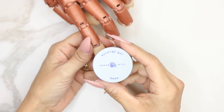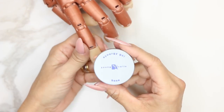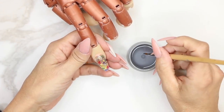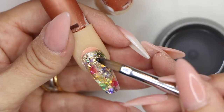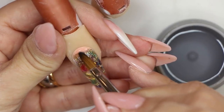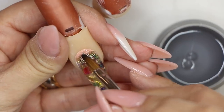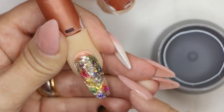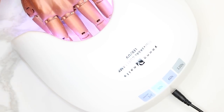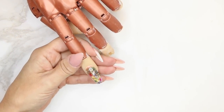Next we have our base. I get asked a lot if base is important when doing fills — absolutely, please don't skip base. It's how you make sure you never get lifting. We're going to take a very small amount — you can see on the tip of the brush a very tiny amount — put it right to the cuticle area, make sure we hit it, and cover all the exposed natural nail. Pull it through the excess, then grab our light and cure it. Base takes about 20 seconds to cure, but I use the 30-second timer and work on the other hand while it's curing.